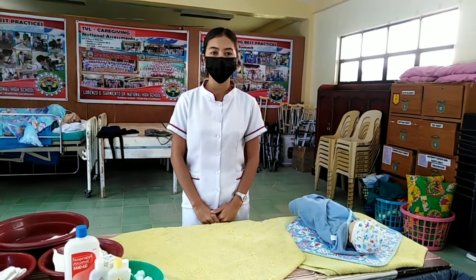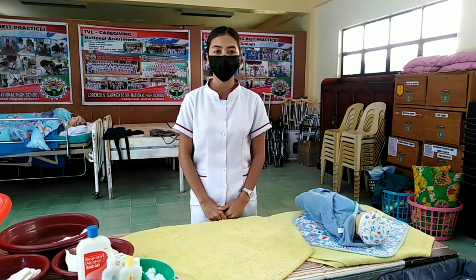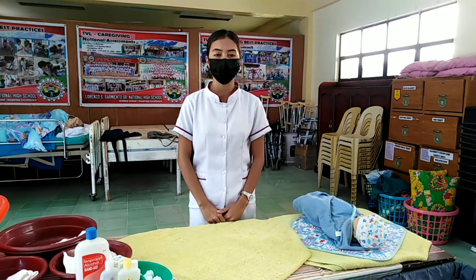Good morning, sir. My name is Ejeline Guitel, a caregiving student from Lorenzo S. Armento Senior National High School, and I am ready to perform the procedure of infant sponge bathing.